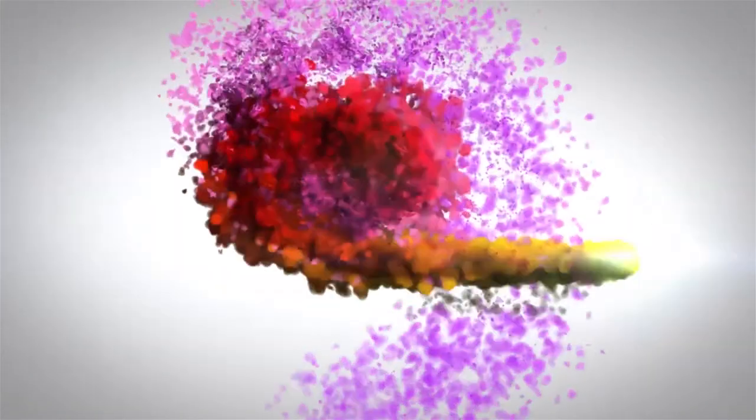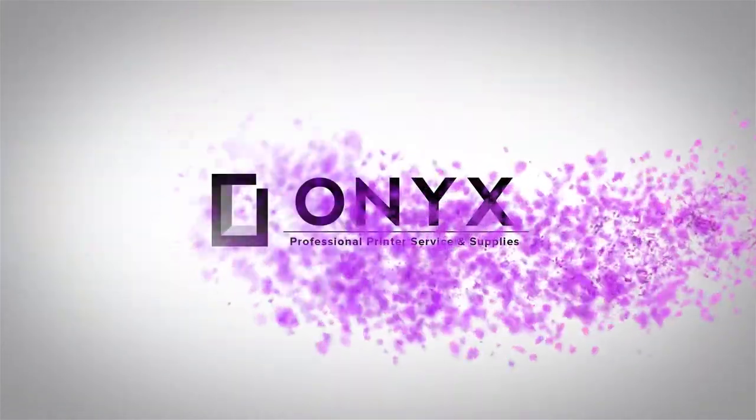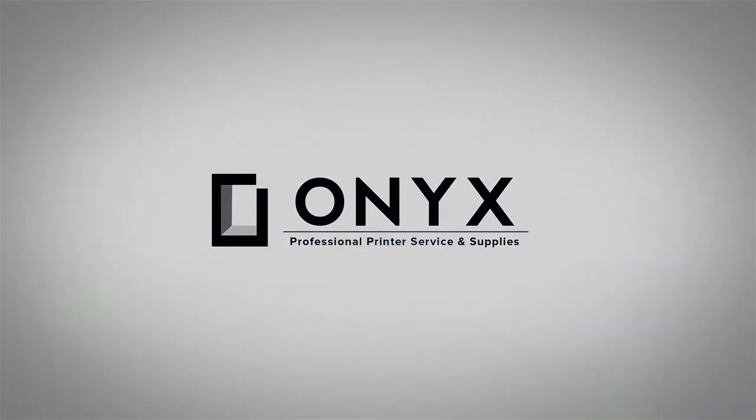We are Onyx Imaging, the highest rated and most reviewed printer service center in Oklahoma. Hi, my name is John with Onyx Imaging. We're going to take a look at this HP LaserJet M608 printer and look at some common causes of paper jams.